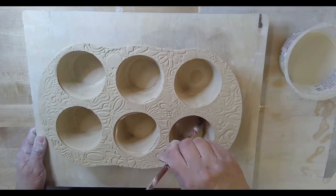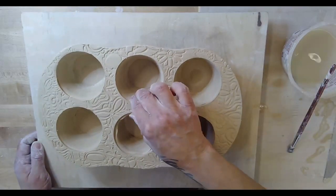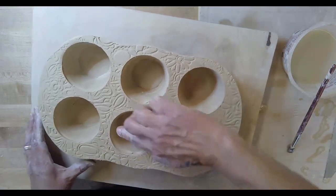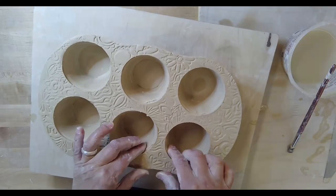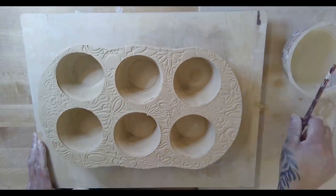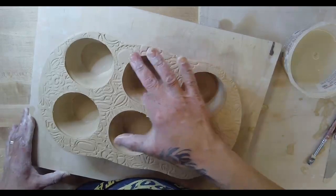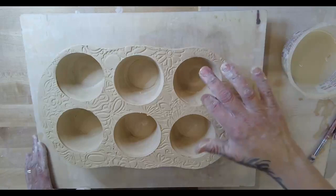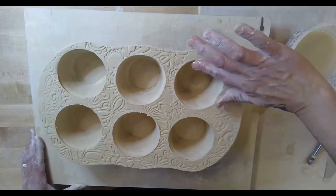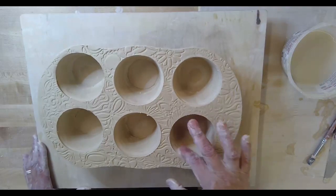We're going to attach another support coil. These tins are going into the oven and will deal with thermal expansion, so you want to make sure this part is connected. Thermal expansion is going to put a lot of stress on this muffin tray, so the more support coils and checking your joins that you can do, the better. Right now I'm taking my finger with a little bit of water and making sure the top of the cup is connected well.